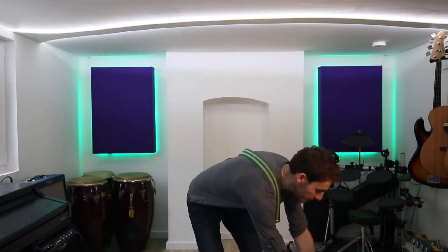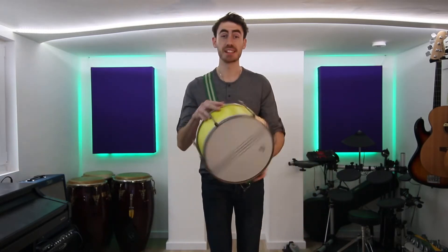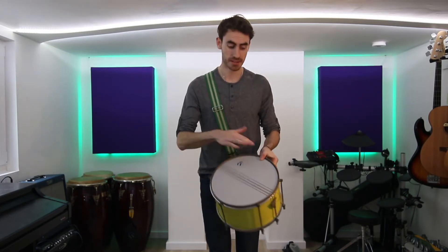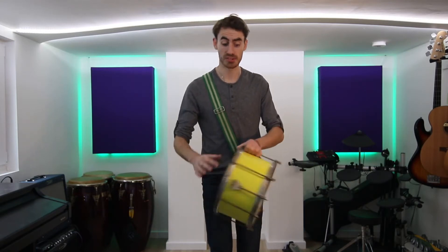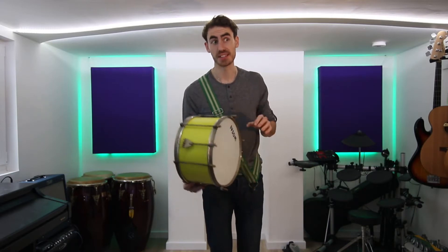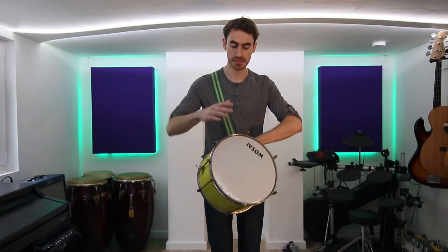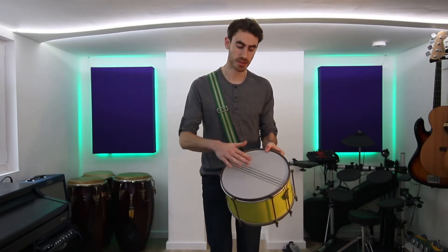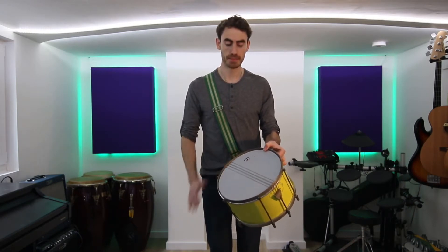And we need a drum. This is a standard Rio Samba school caixa. It's 12 inches across, about 15 centimetres deep — they use inches for the width and centimetres for the height for some reason. And it has two skins, one on the bottom and one on the top. The one on the top is the one that has the strings with wires across it — that's the one that we play.